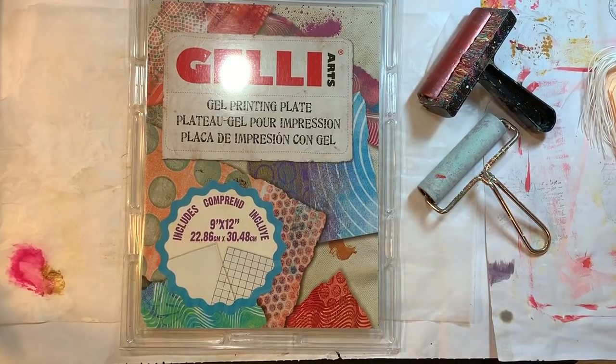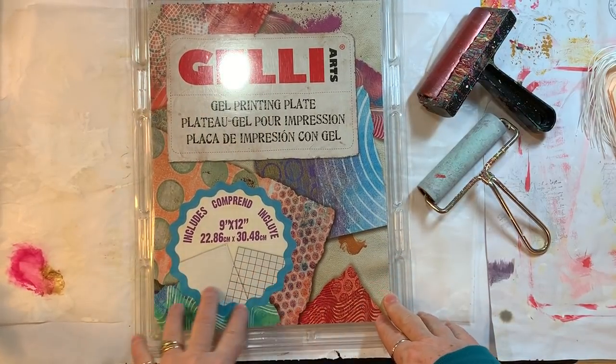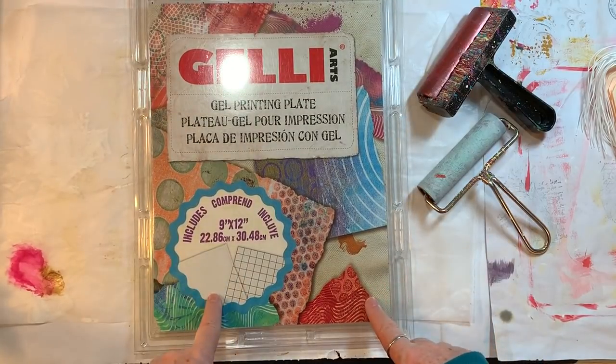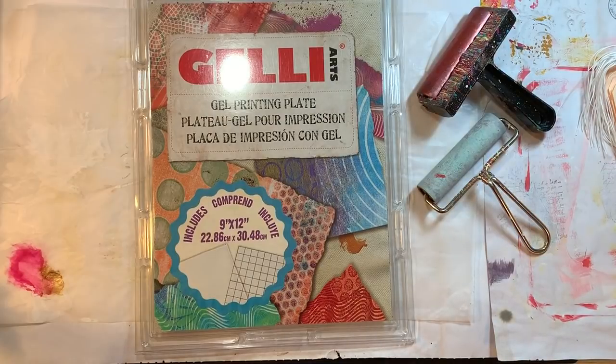Hi everyone, it's Gail. I am back with Mixed Media May and gonna do some jelly printing on my big new jelly plate. It's 12 by 9. This plate is listed on my favorite things, on Gail's favorite things on my website, which is always in the description box. So I'm super anxious to get to playing with this.